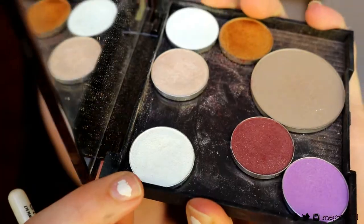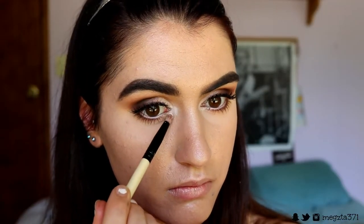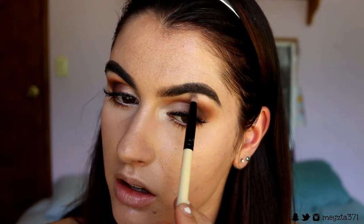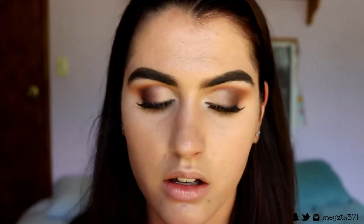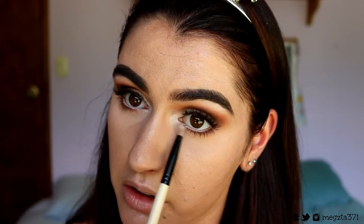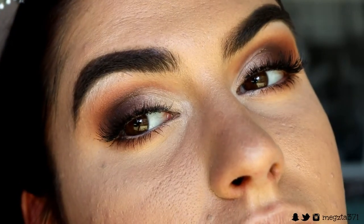To finish off the eyes, I'm going in for the inner corner and brow bone highlight. I want something to really pop on the inner corner to make it stand out and open those eyes up. I'm grabbing Ice Queen from Makeup Geek — a gorgeous satin white — placing this on my inner corner and brow bone, and also bringing some of the Ice Queen shadow under the bottom lash line. And that's the eyes finished!